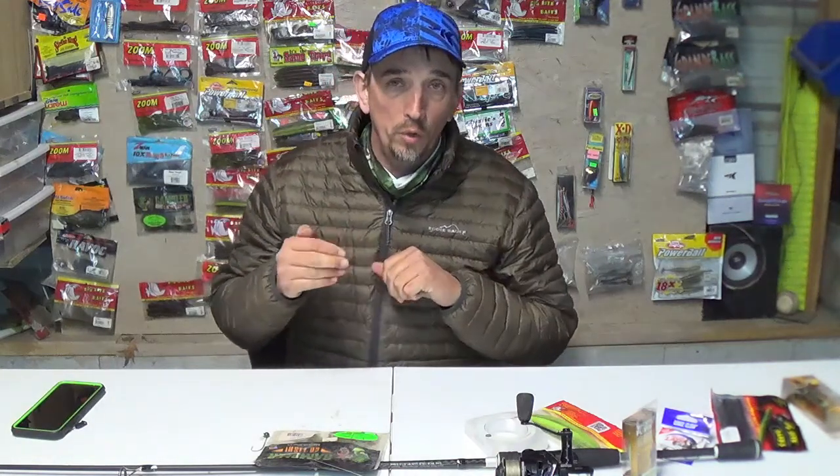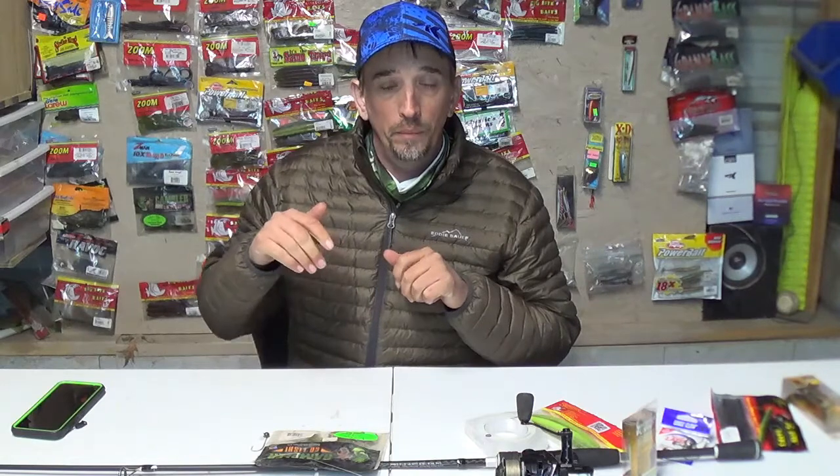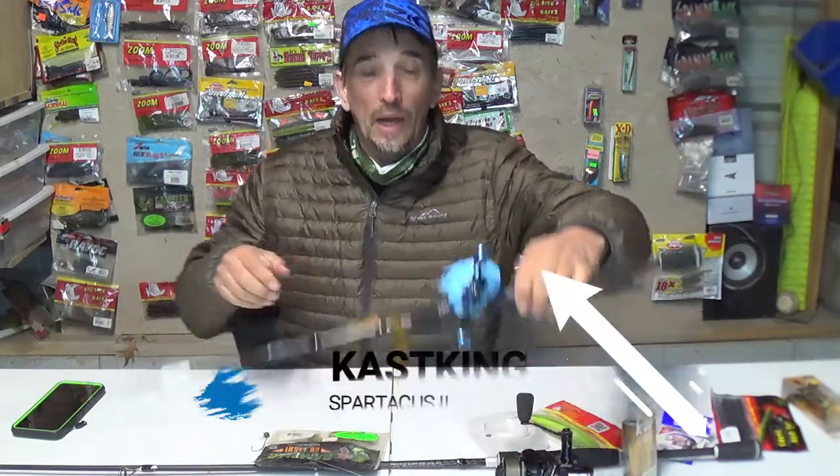Welcome back. It's another chilly day in the carport and today we're going to talk about fishing for bowfin with crawfish. This is probably one of the most universal baits for bowfin because you can use them fast, you can use them slow, you can use them on the bottom, or skim them fast across the top of the water if you have a nice fast reel.